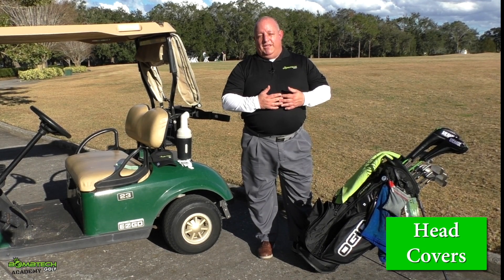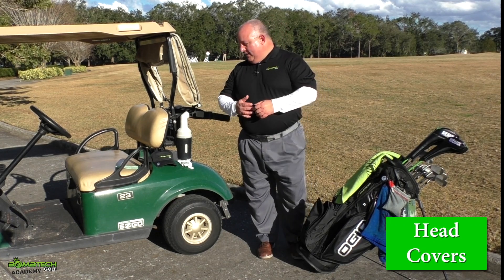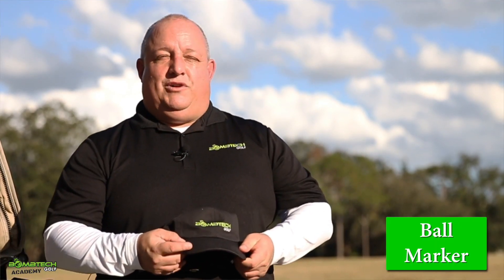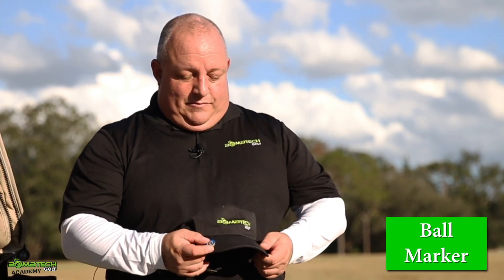While you're transporting your clubs, I would always use head covers to keep them protected and try to avoid chips and that sort of thing. Another thing to consider in your bag: on this Bomb Tech hat I have a ball marker. I use the magnetic-type ball markers that attach to the hat, so ball markers — you can never have enough on hand.